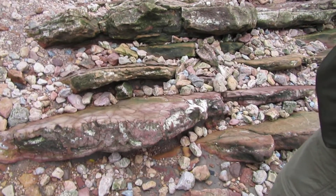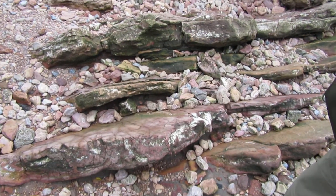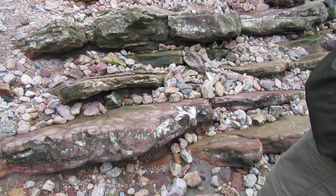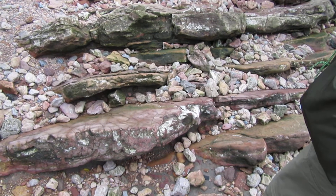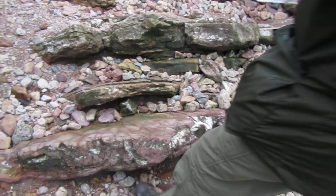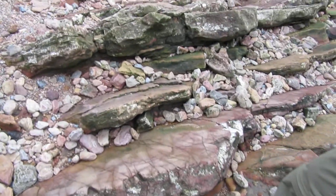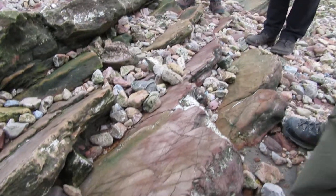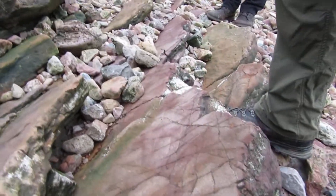The first thing we've got to do is establish the strike. We have to establish the strike first. Strike is horizontal, so I'll show you how to use it in a minute.